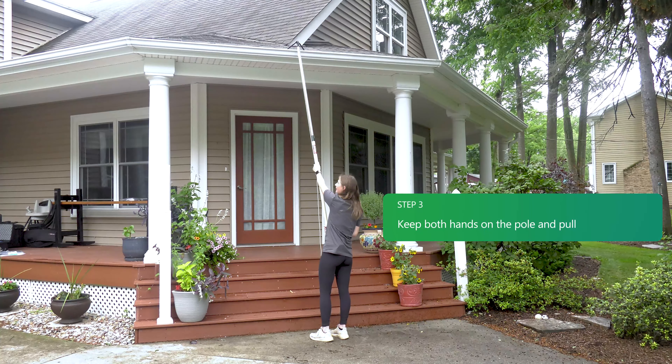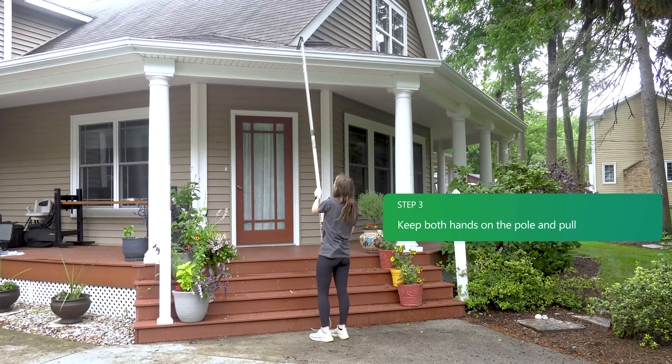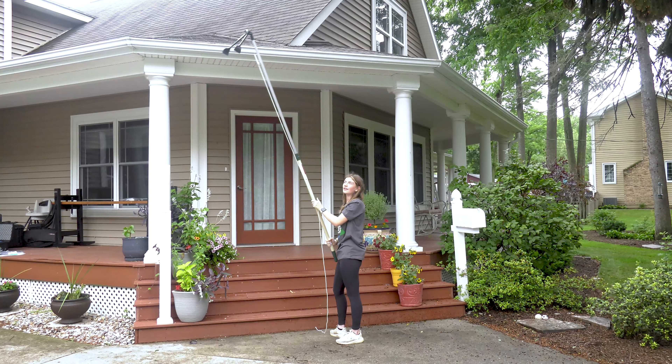Keep your hand on it and the other hand at the bottom and pull. You can get all the stuff out of your gutters.